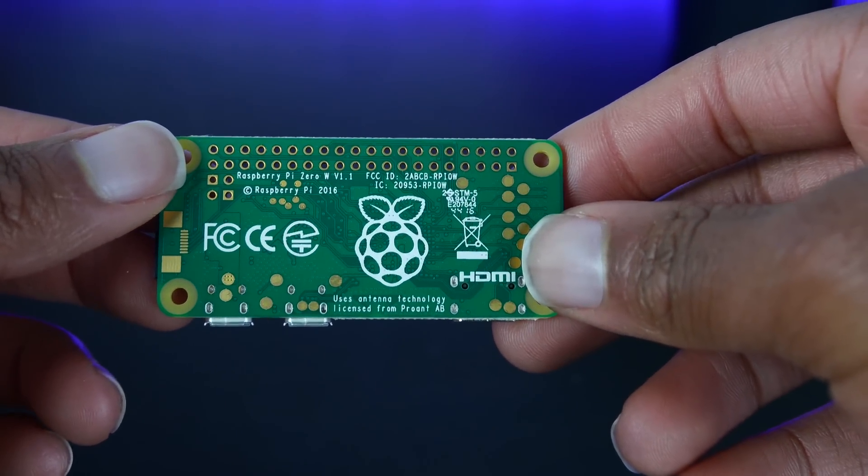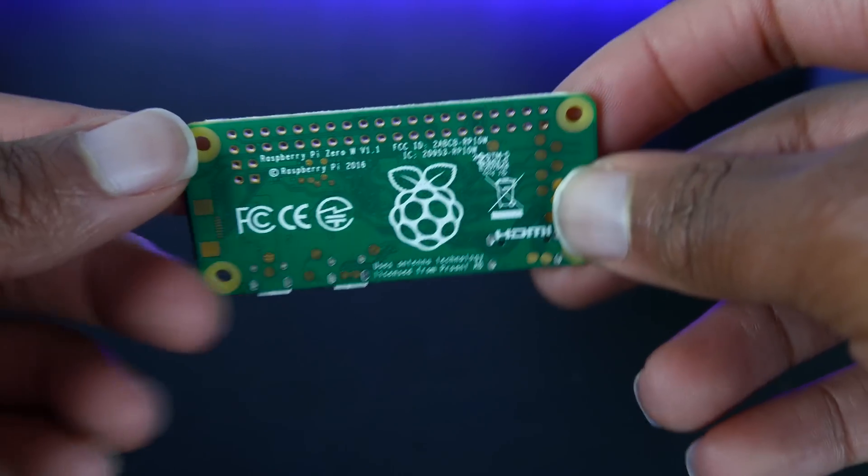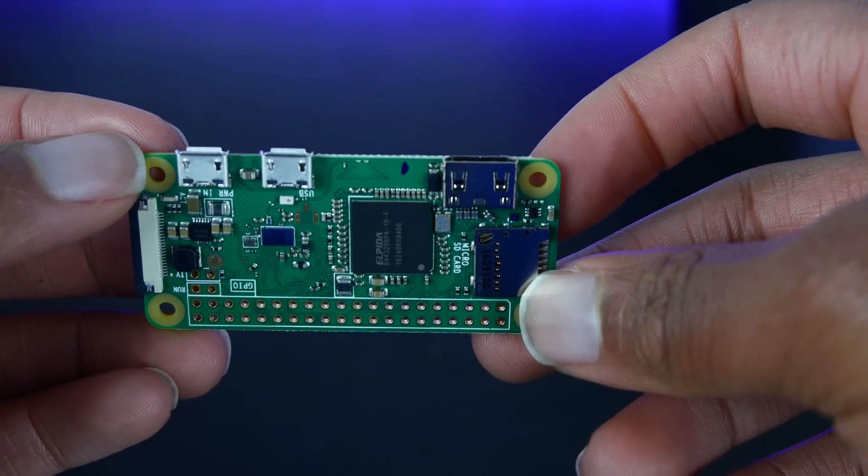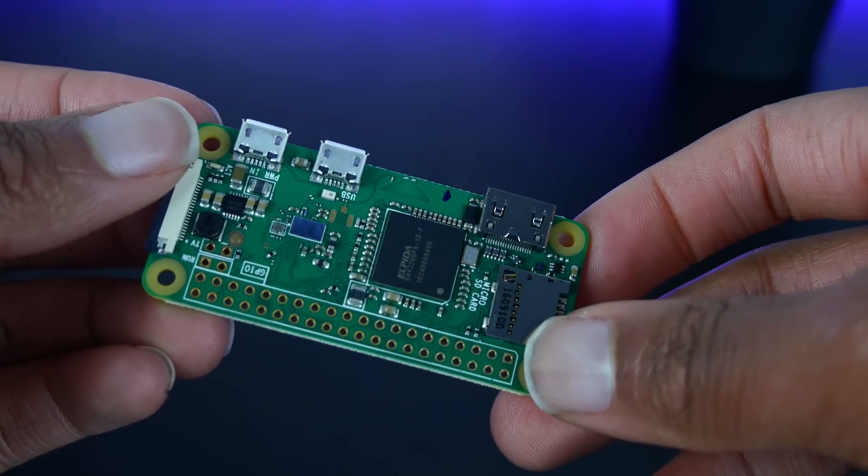While the Raspberry Pi Zero W does not have enough performance to power the latest and greatest Steam games, it is more than enough for programming projects, web development, and whatever else you want to do with it.